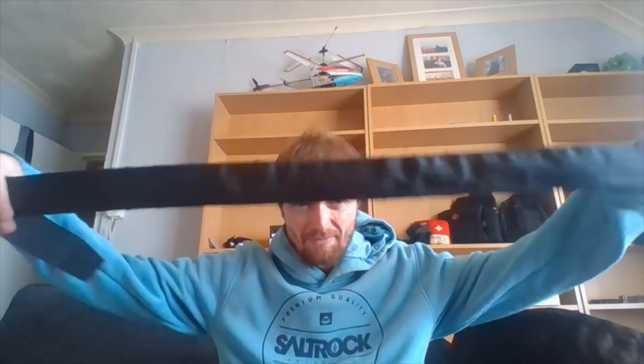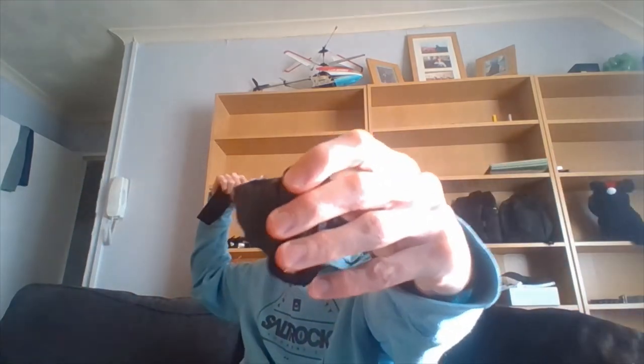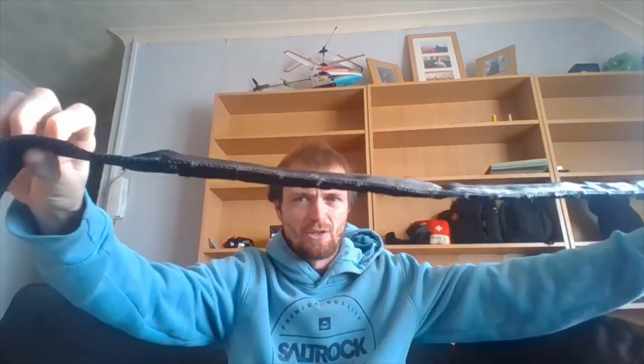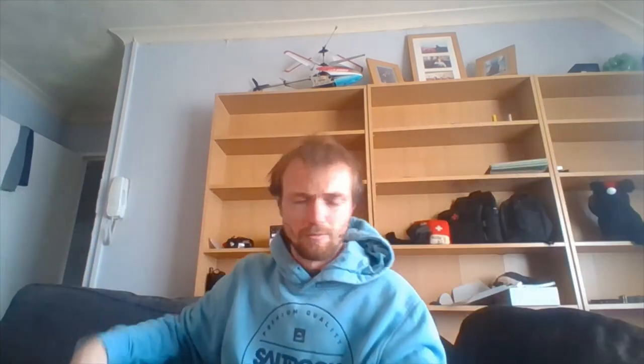I know some people are going to think that I've copied the Wazoo survival belt — well I haven't. This is my own version of it. It might look like it, but hard to believe there's a kit in that belt. It's not very big, it's not very fat.